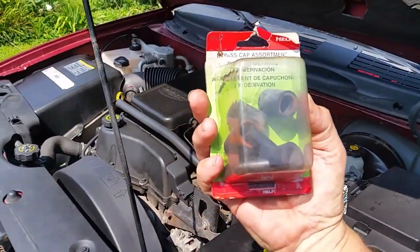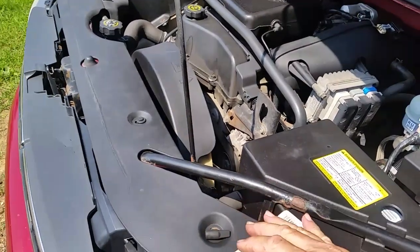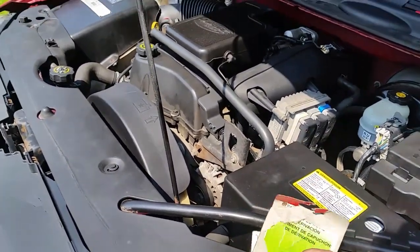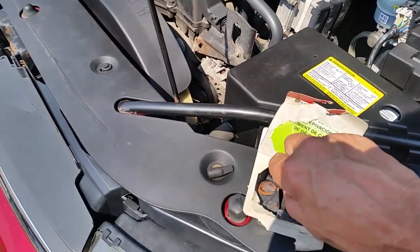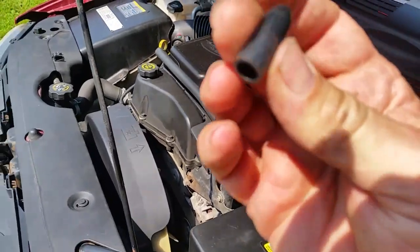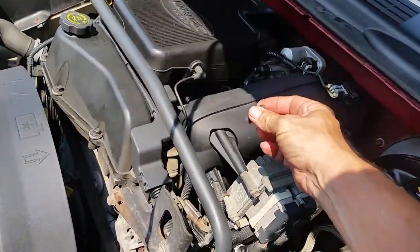I have these fittings here — I've had them for quite some time. I bought this whole pack just to use one, and lo and behold I do have one here that will fit right on there. Sometimes I get lucky and my day goes pretty good.